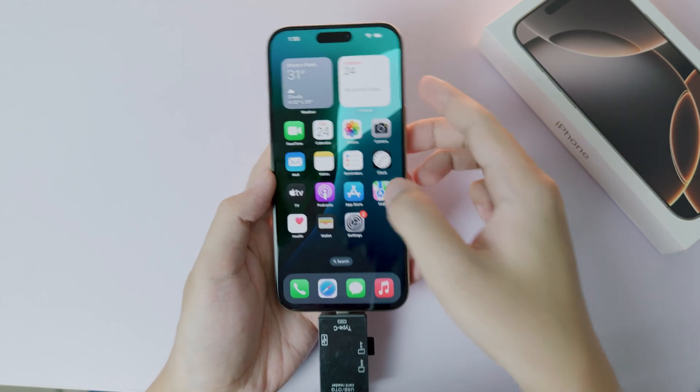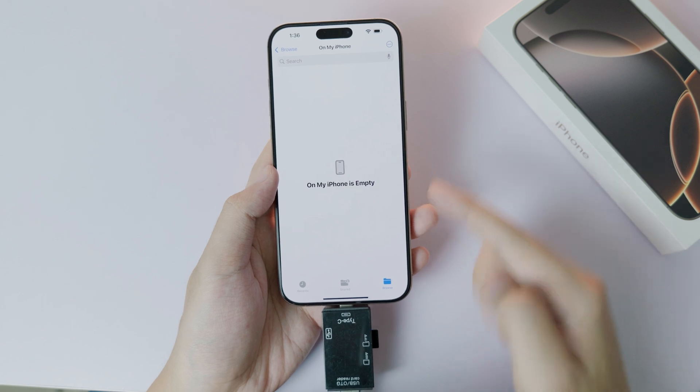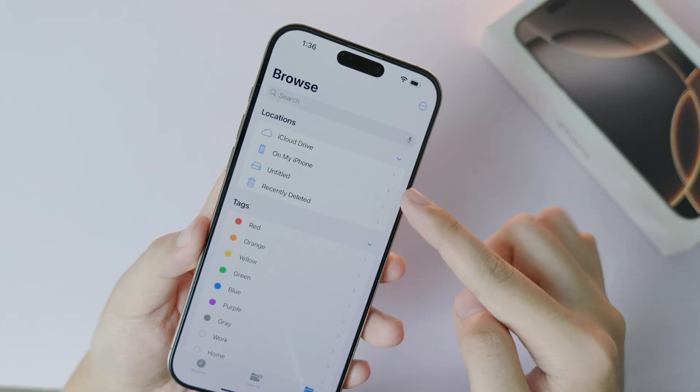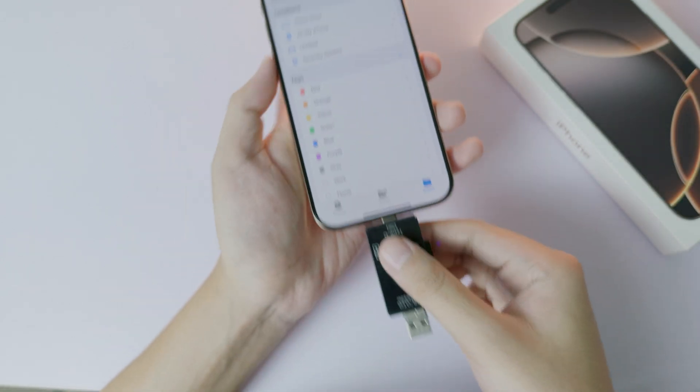All you have to do is go to the Files app, then go to Browse. From Browse, go back and you can see the name pop up right here — it says 'Untitled'. If I unplug it...